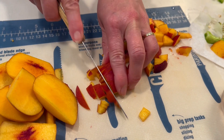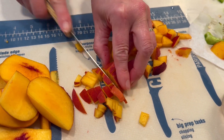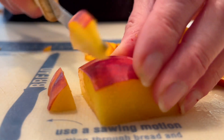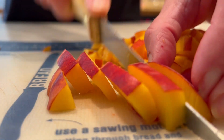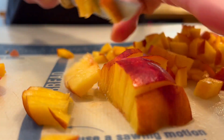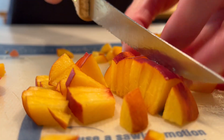We've always loved salsa but we only tried peach salsa for the first time just a few years ago at our local favorite Mexican restaurant. Once we tasted it we knew we needed to make this at home, and this is the recipe we've been making ever since.